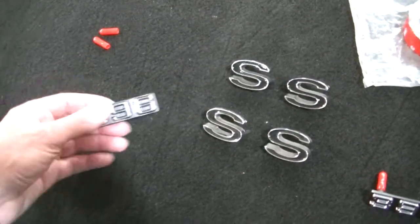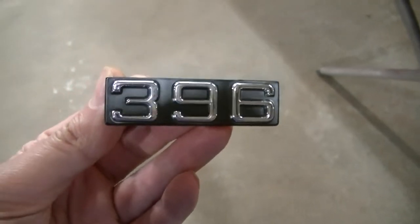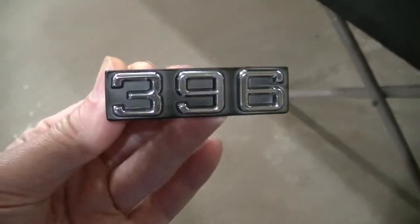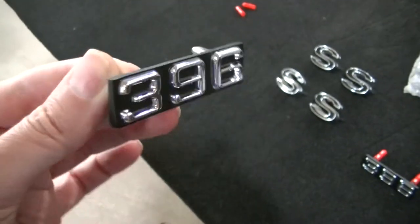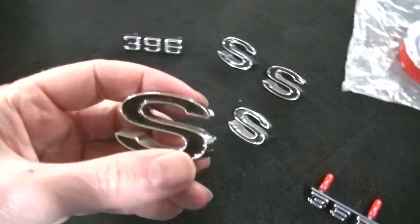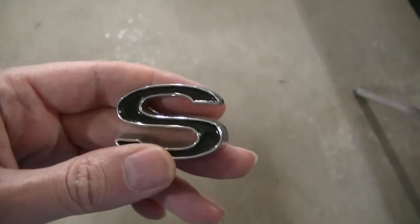More details on the car badges and emblems. We've got a 396 emblem here — this is what you would have got on your car if you ordered a 396 SS Camaro in 1970. We got one for each side. These are aftermarket but they did a really good job — they look just like they did back in the day. The SS emblems here were actually on dad's car; he got them shortly after he bought it.